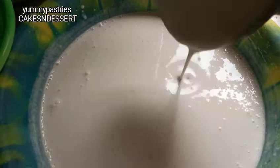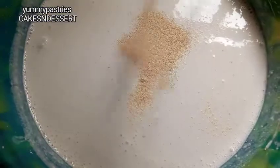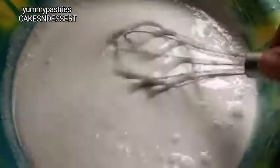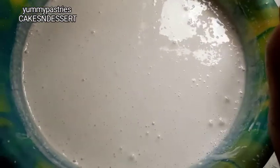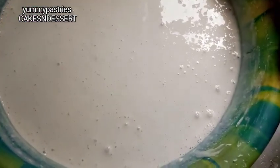I'm adding one tablespoon of yeast into the batter and mixing everything together. Everything is now ready. I'm done mixing the batter. What I'm going to do now is cover it up and keep it in a warm place.